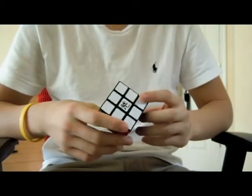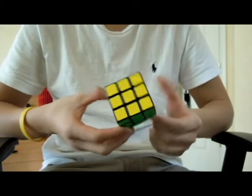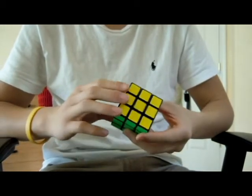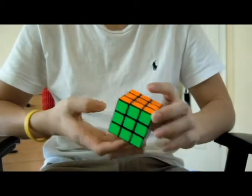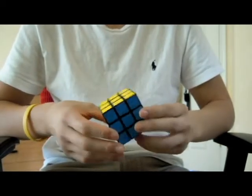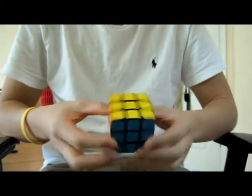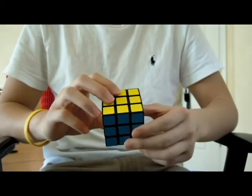Thanks a lot for watching my review. It definitely means a lot and I hope you guys get a good idea of what this cube is like before you go and buy it. I'll definitely be putting out more videos — this is only one of about a million cubes I still have to review. Please stay tuned and subscribe to keep up to date. Thanks a lot, guys.